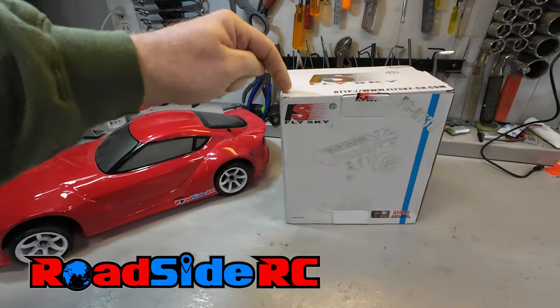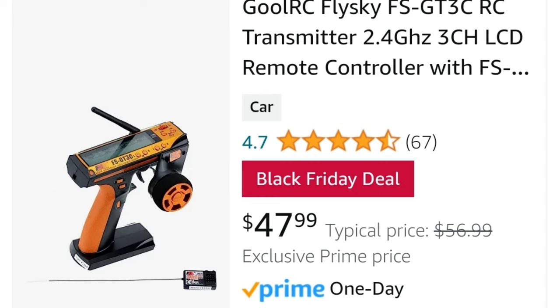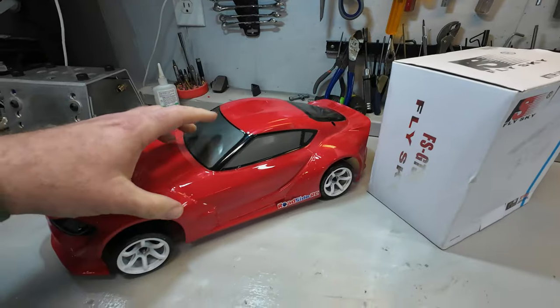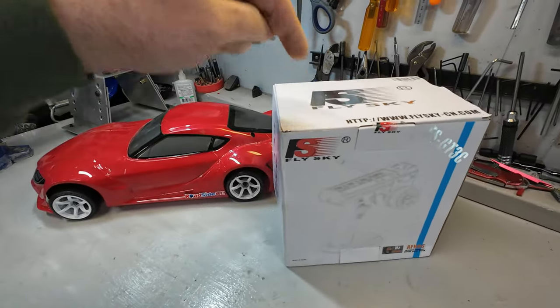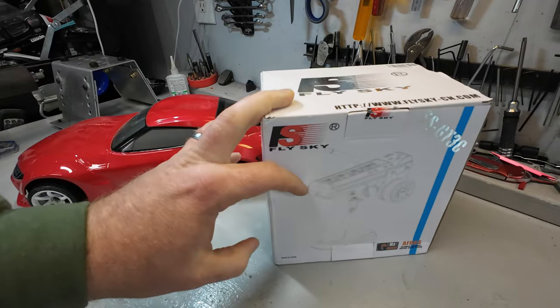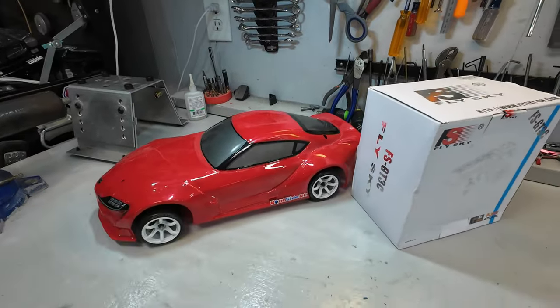In this video we are taking the Flysky GT3C, a super budget-oriented RC controller, and pairing it up with a rear wheel drive drift car — giving you the full setup of what it takes to get this one installed, all the tuning options, and everything you need so you can use the same controller in your own rear wheel drive drift car. If you're new to the channel, welcome — my name is Troy, this is Roadside RC. I tend to find myself bashing, crawling, drifting, or racing, plus doing product reviews and how-to's, and one thing I'm really passionate about is helping people get started in rear wheel drive RC drifting.